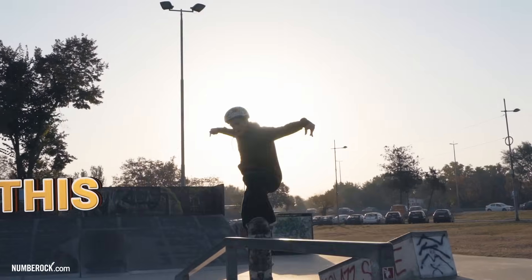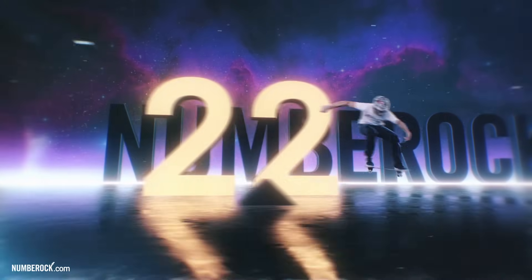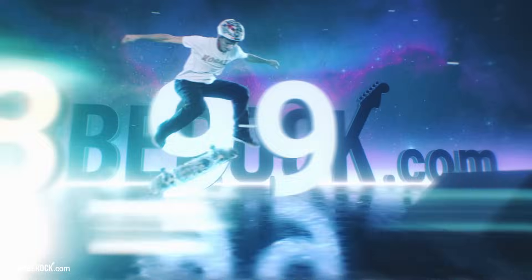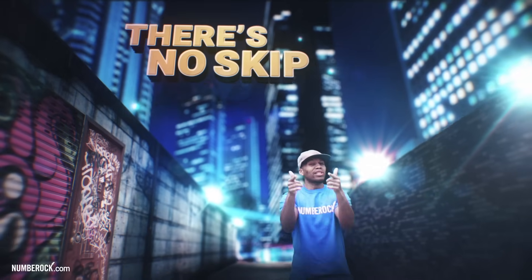This is the Number Rock Method, tried and true. 11, 22, 33, 44, 55, 66, 77, 88, 99, 110, 121, 132.